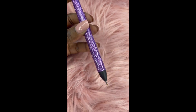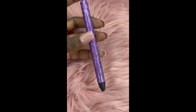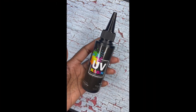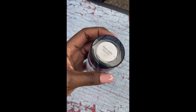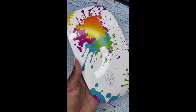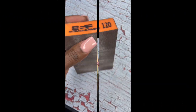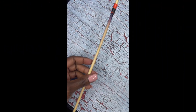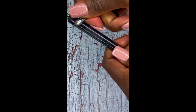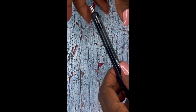Here are the items that I will be using to create this pen. Let's get into it. I first took this pen completely apart to where it's just left with the shell.